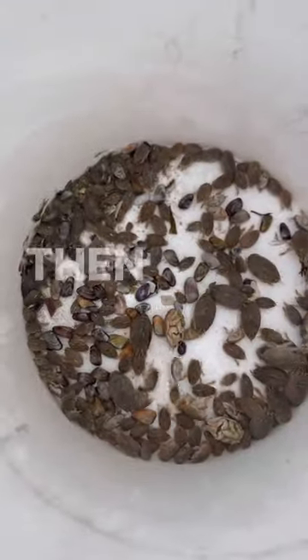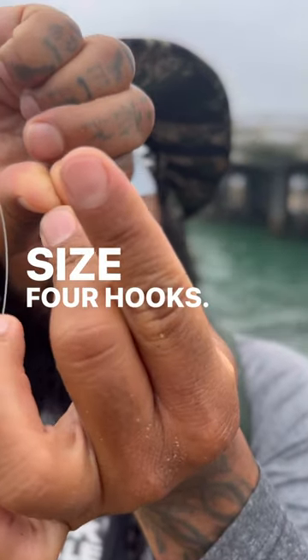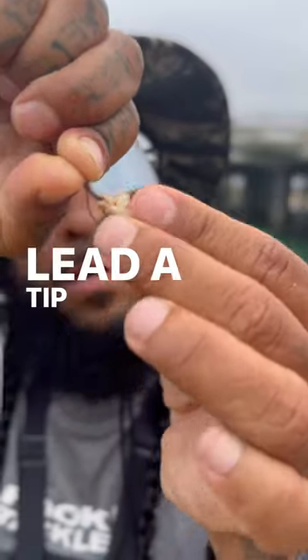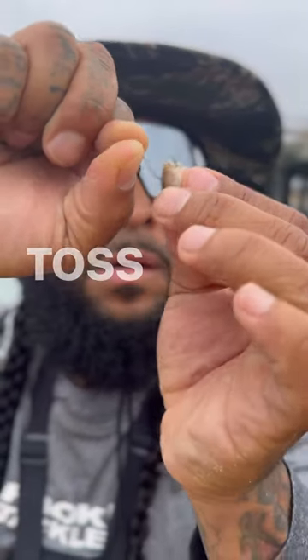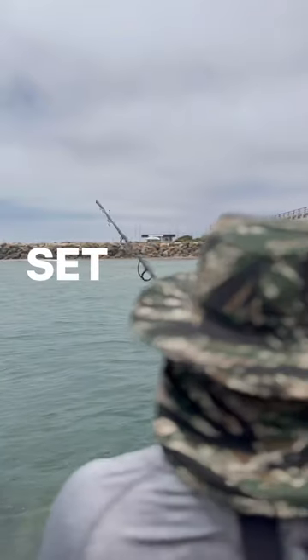First, catch sand fleas. Then, double dropper loop setup. Size four hooks. Hook through the back — leave the tip of the hook by the eggs. Toss out 10 to 15 feet from rocks. Wait for a nibble, then set the hook.